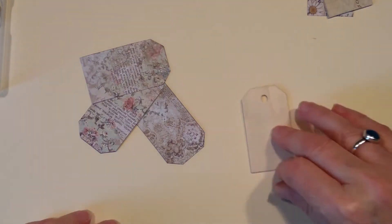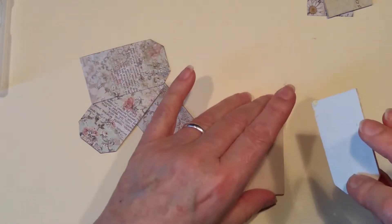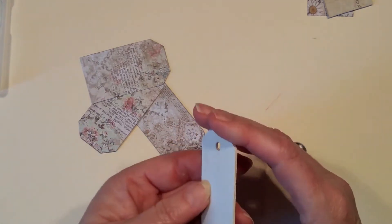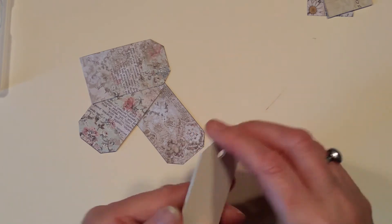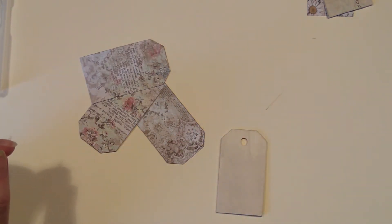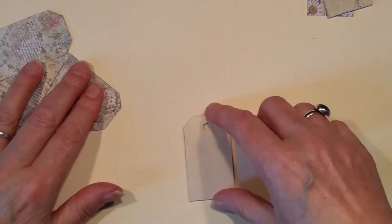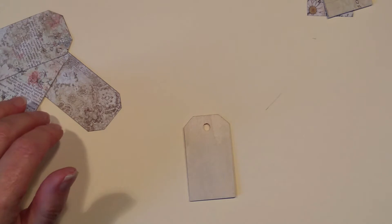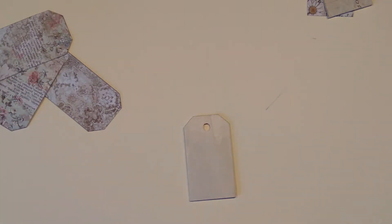So let's have a look at what we've got. That one I've actually gessoed because I've kind of just been messing about to see what we could or couldn't do. I'm going to put that aside because I might want to use it for something else. I've got this one — let's just grab another one then.